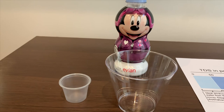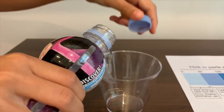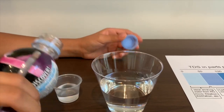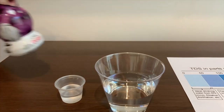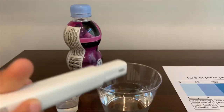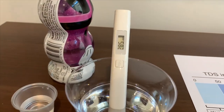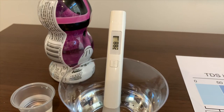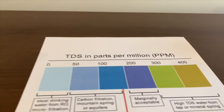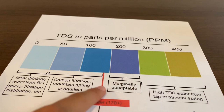Now we're going to test the pH level and the TDS level of Avion Regular. Let's pour some water in. Let's test the TDS first — open the cap, turn on the TDS tester, make sure it says zero. Let's put it in. It says 289. That is close to 300, which is marginally acceptable.